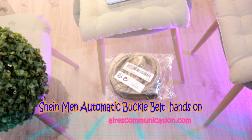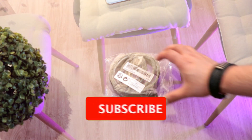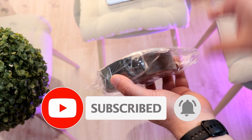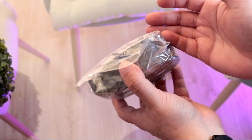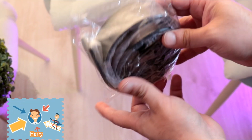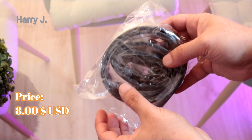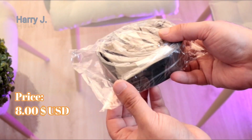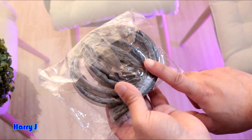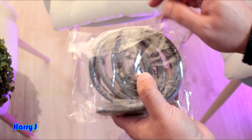Welcome to Mass Communication. In this video I have something very simple but very important — a belt for your pants. Whether for normal pants or jeans, you always need a good belt. I normally use expensive belts, but this time I'm trying something cheap. This one is from Shein — very cheap, only five euros.